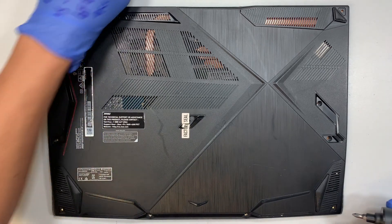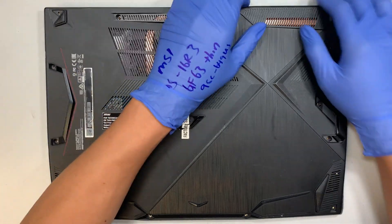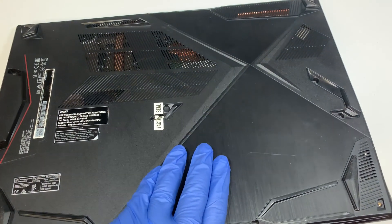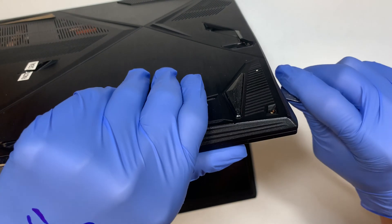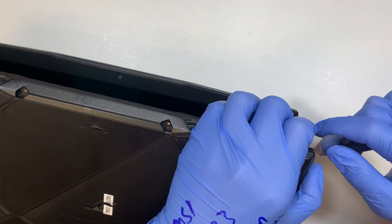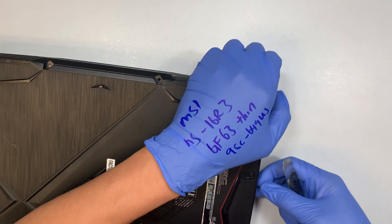Alright, all the screws are removed. The next step is to remove the back cover. What I'm trying to do is stick the tool in between that plastic cover and try to find a soft opening. So far the openings are pretty tight. I like to work by the corner, where the corner is usually where the soft openings are.